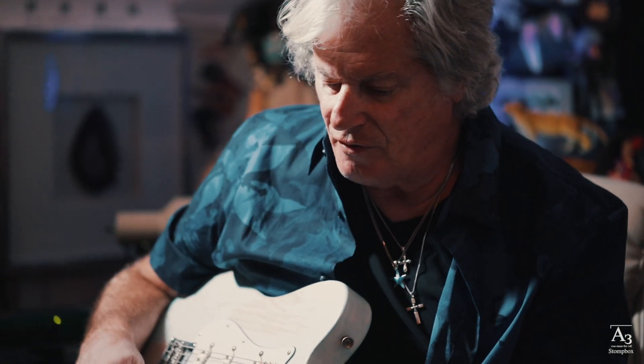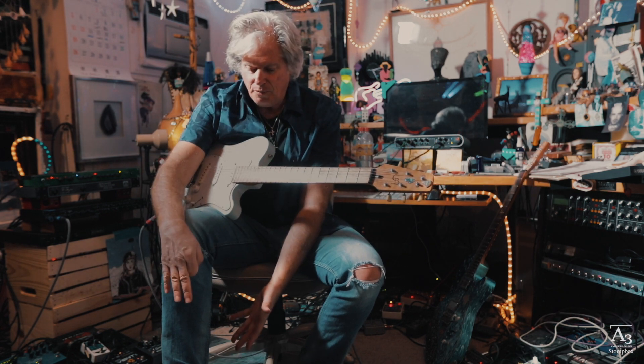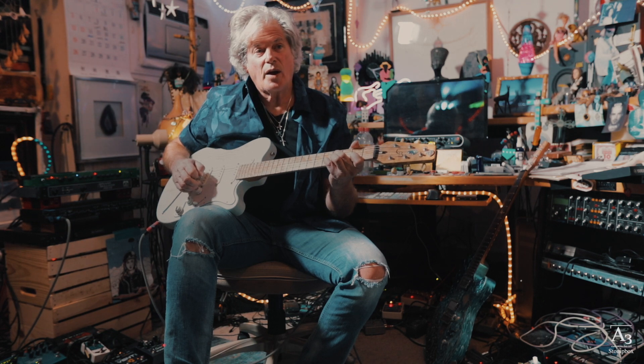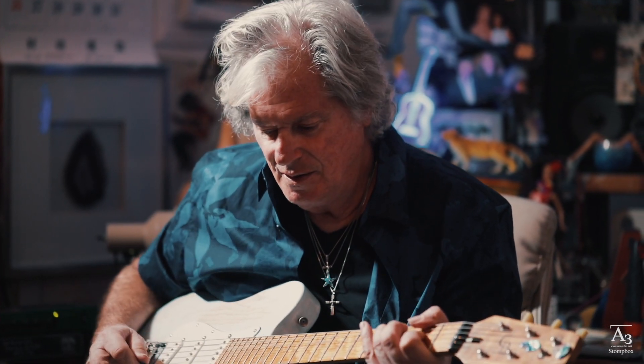So this volume pedal is covering all the bases: it's got the beautiful built-in boost, the big footprint, the tuner out that doesn't take away from your signal at all, and it's really smooth. And I got my name on it too, which is maybe the best thing.